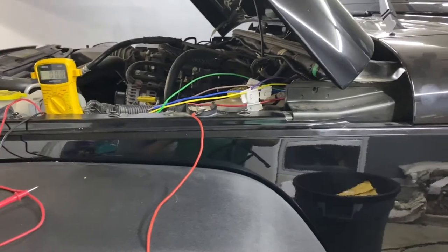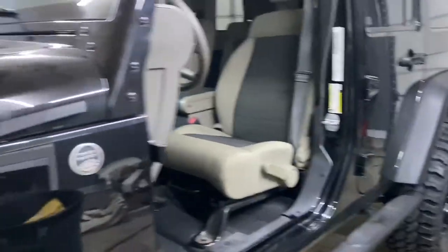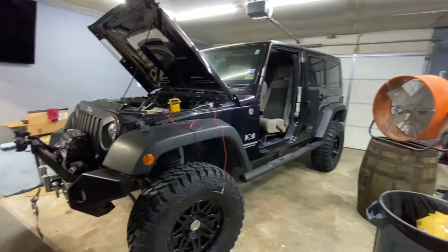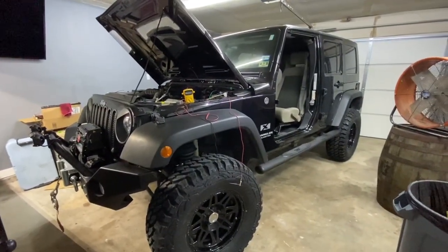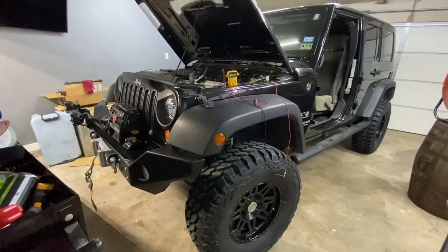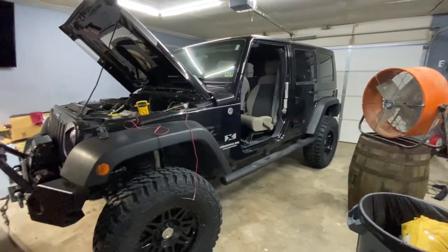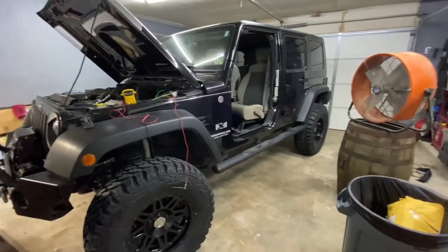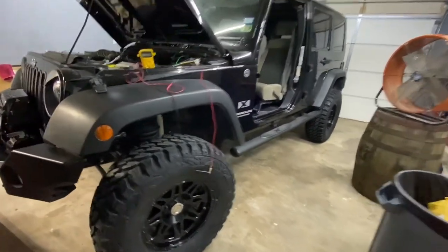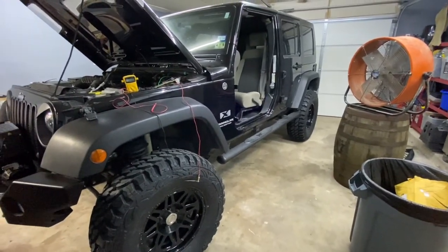Hope you guys like the video — don't forget to like and subscribe. I'll be doing more work to the Jeep. Just picked it up about a month ago — it's a 2009 with 17,000 miles. I'm planning on putting a light bar across the top, another light bar on the hood — I've already ordered all that stuff — and maybe some rock lights underneath. I'm also going to change out these fender flares. Anyway, hope you guys enjoyed it. Have a good day.